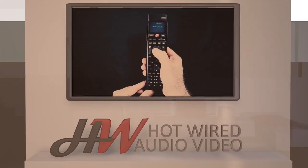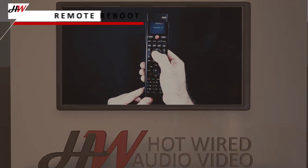If your Control 4 remote is not responding, a simple reboot might fix the issue.